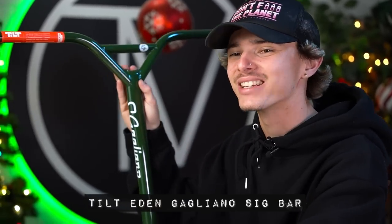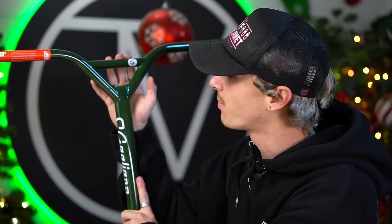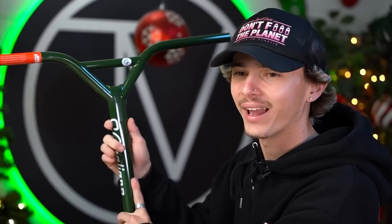Shout out to White Trash Willy — congratulations on the signature bar. Now let's keep knocking out the rest of these sick parts. Next up, we're going to be taking a look at Eden Gagliano's signature century bar. If you guys don't know anything about Eden, go look him up on Instagram, watch his videos — one of the most technical riders. He's an insane scooter rider, so very well deserving. A lot of people prefer this bar because it kind of took over the reign as the Rad crowbar.